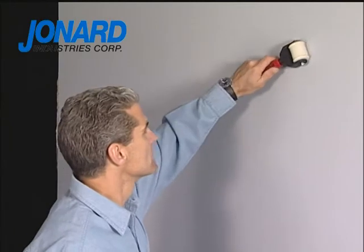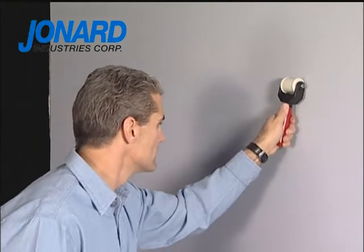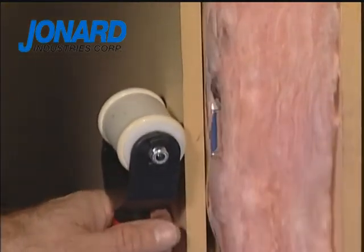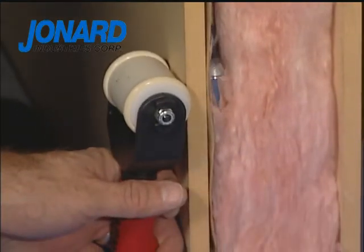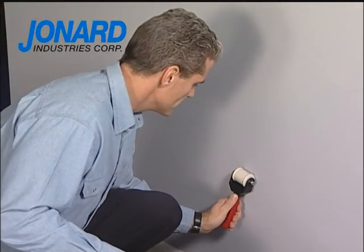After the drop magnet is located, the installer moves the retriever unit left to right to correctly couple the leader magnet. The retriever unit is then pulled down the wall to the desired outlet location by using quick two-inch vertical strokes for maximum pull strength. The retriever unit should always be pulled, not pushed.